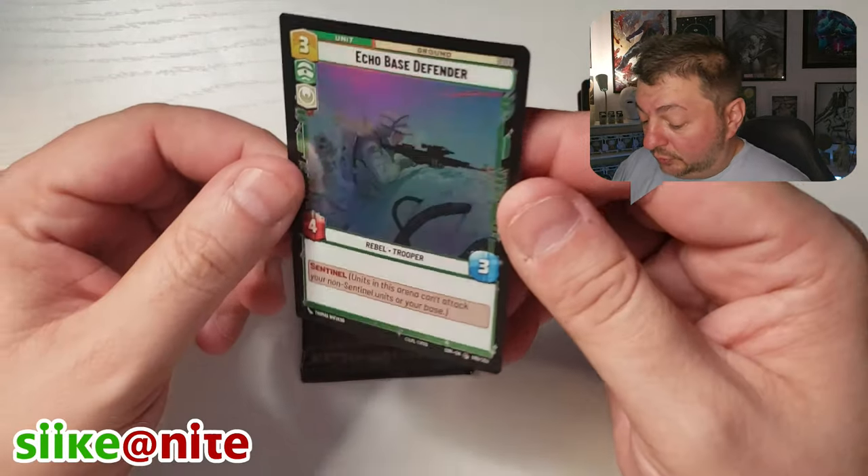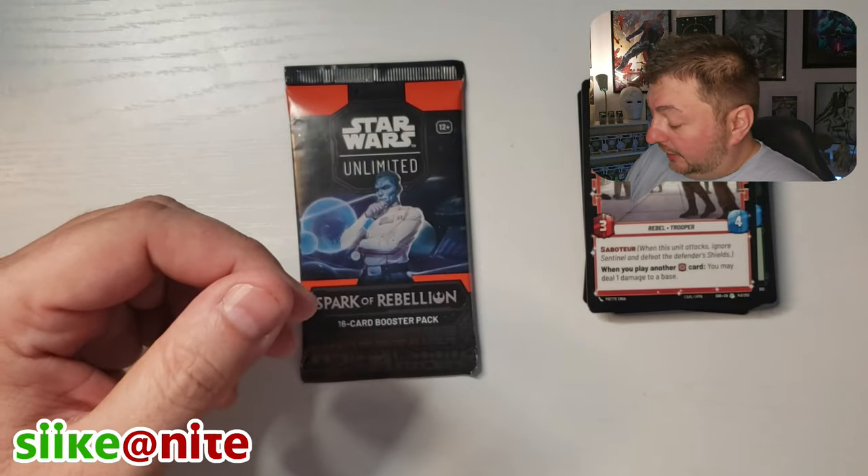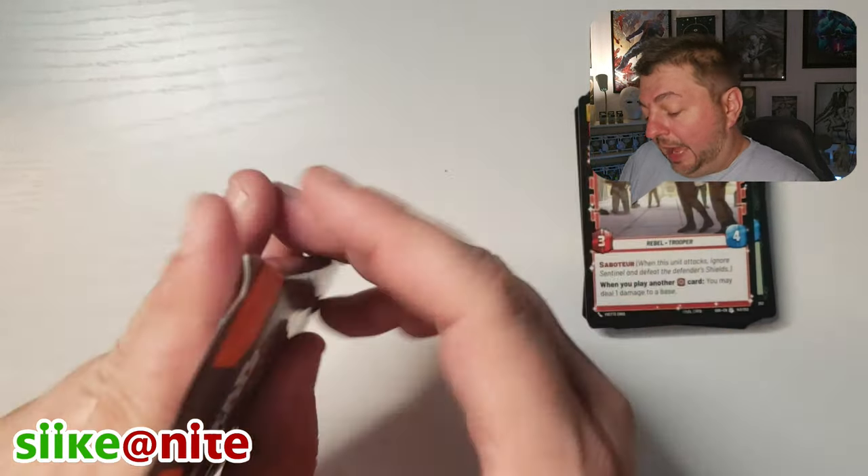And then Echo Base Defender — oh, that's cool. Rebel card in foil. Yeah, the foils are nice. I like that you get one in every pack, just for fun.